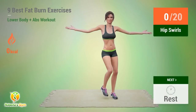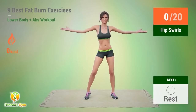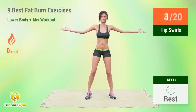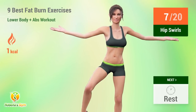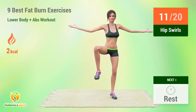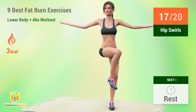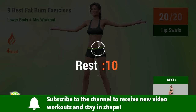Up next, hip swirls. In 5, 4, 3, 2, 1, go! 1, 2, 3, 4, 5, 6, 7, 8, 9, 10, 11, 12, 13, 14, 15, 16, 17, 18, 19, 20. Rest time.